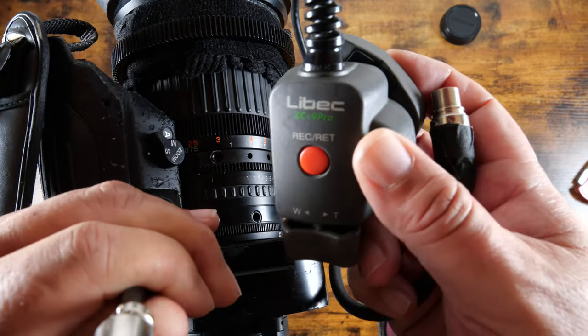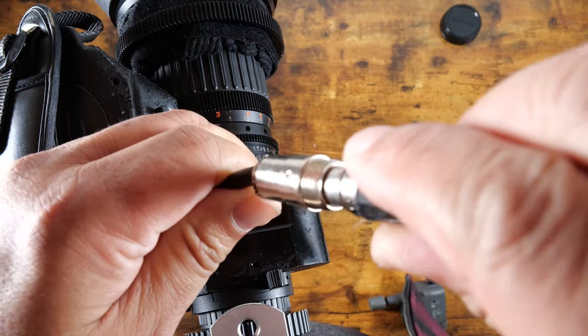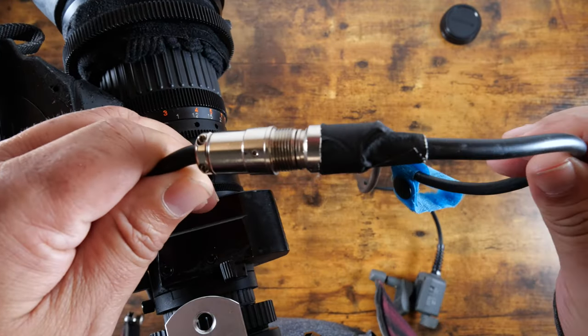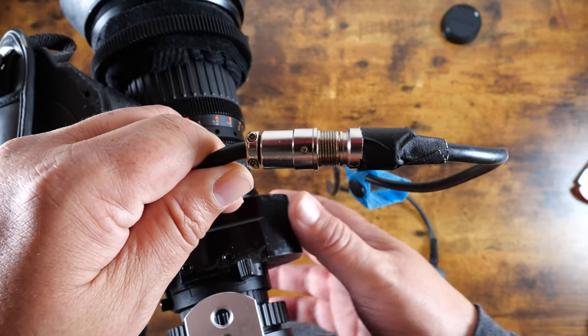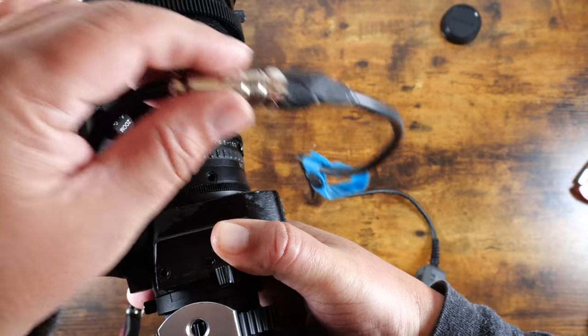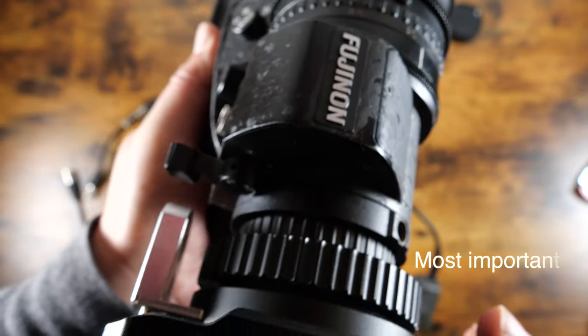This is the thumb controller — and there you have it, that's all set up and ready to control with your thumb. It's very important that you get this piece because it's a bridge to your thumb controller, which you'll need.